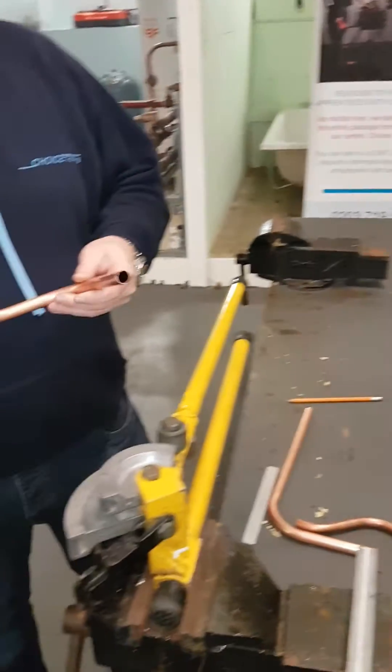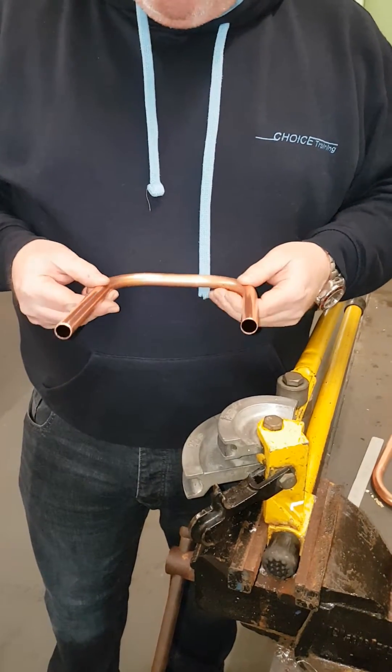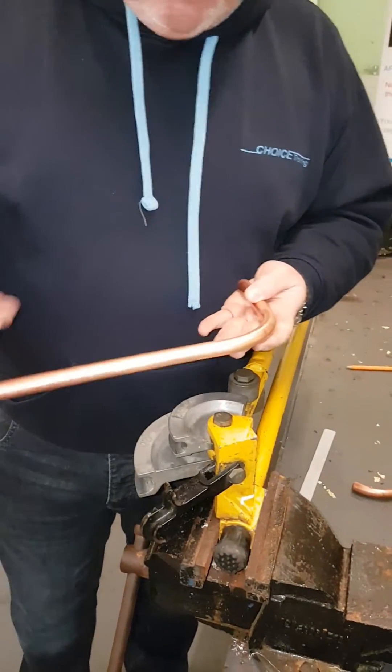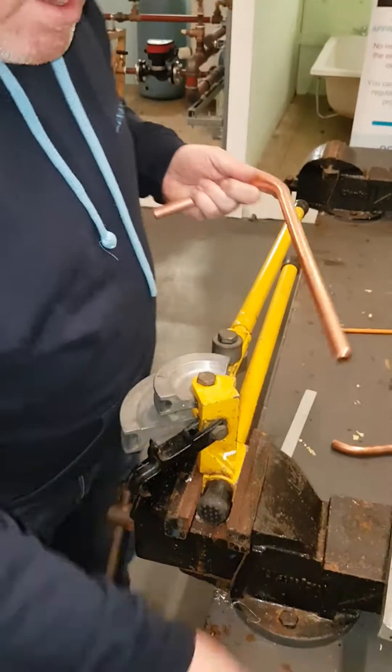What I'm going to show you today is how to do a double 90 bend with an accurate measurement between the two standing pipes. I've already done the first part, which is the 90 bend, that I did earlier for you. We're now going to measure across the measurement you need — I'm going to do 150 with this one, same as I did with the 90 bend.